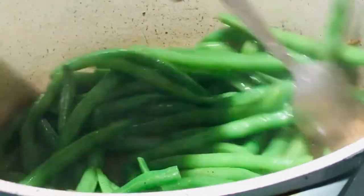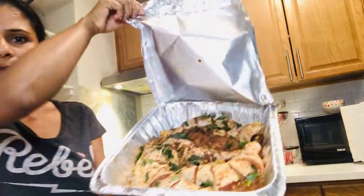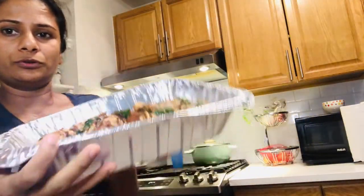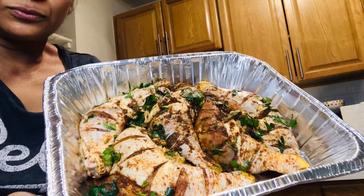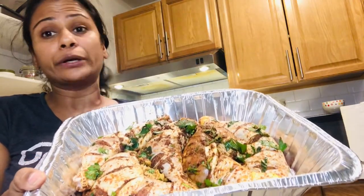Now I'm going to make the jerk chicken. We have our potato salad, rice, Brussels sprouts, and French beans ready. Yesterday I marinated some jerk chicken and kept it in the refrigerator. I'm going to broil and grill it in the oven. That's the jerk seasoning — it's going to go in the oven for two hours.